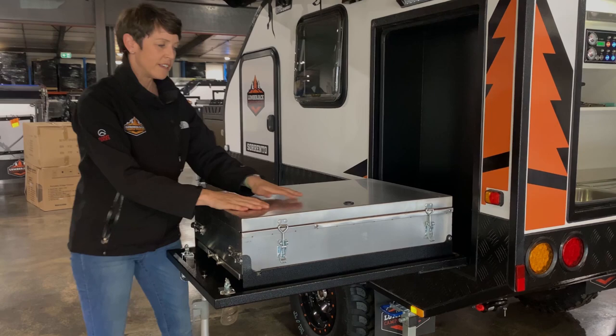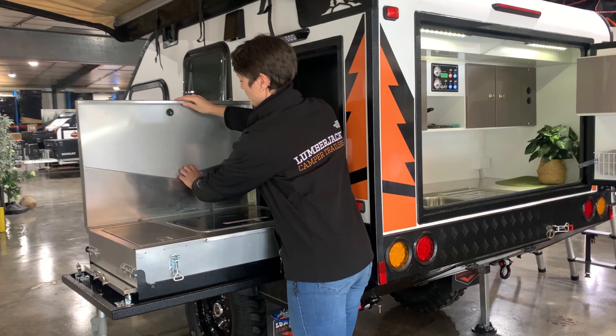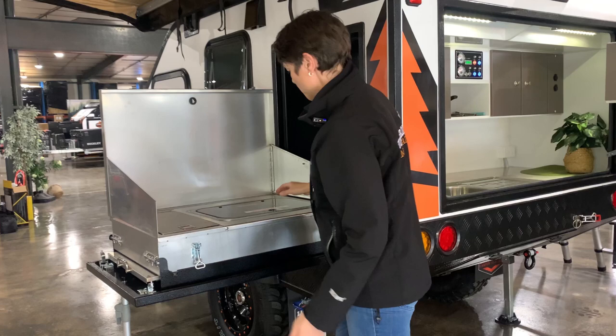That's held into place and now we can open up our cooker. So we've got a couple of latches on the front here, so we undo those and the whole leaf will open. We have a couple of wind guards here so we'll pop those open.